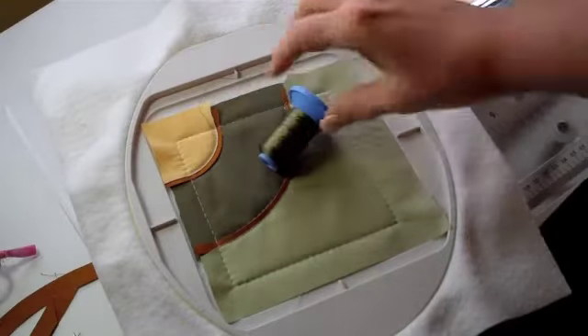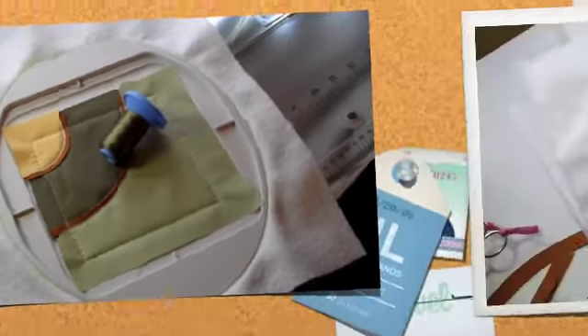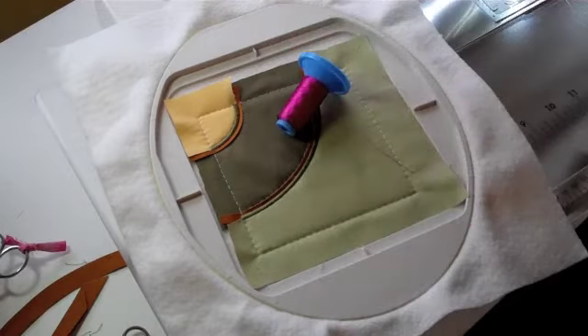For Step 6, we will place Thread D in the needle only and stitch the decorative satin stitch to cover the raw edges. For Step 7, we will place Thread A in the needle only and stitch the decorative stitches over the satin stitch.